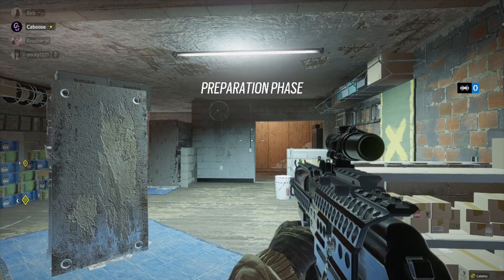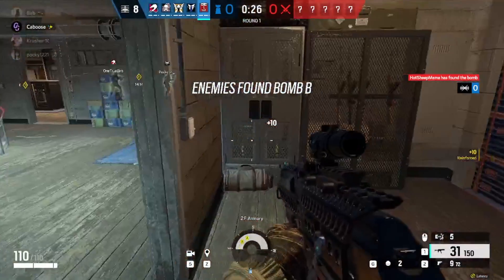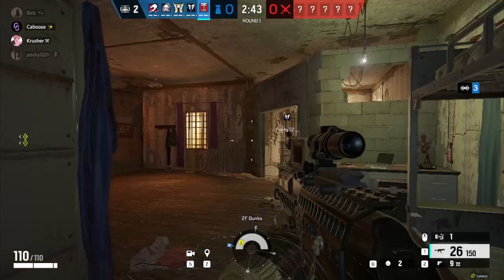If you subscribe today you can get a free finger — yeah, just one finger, nothing more, nothing less. No hand, no fingernail. If you subscribe for two years, you can get some chocolate fingers. Who wouldn't want that, right?